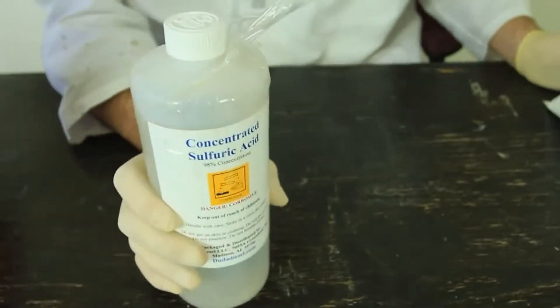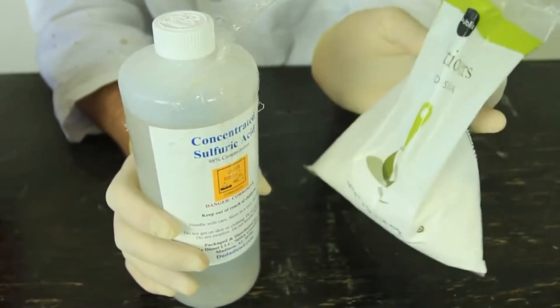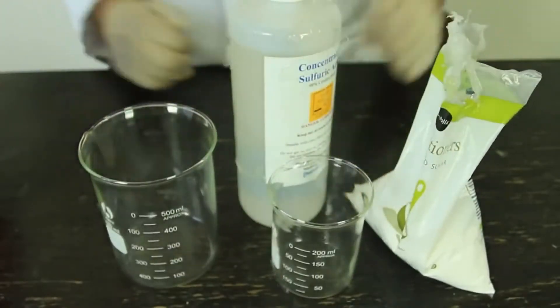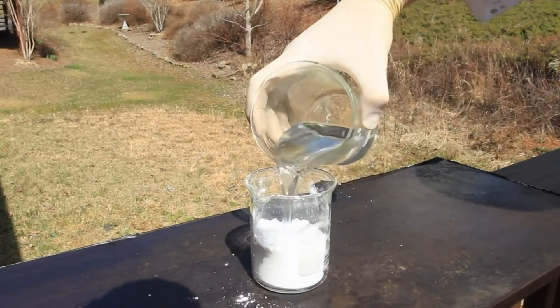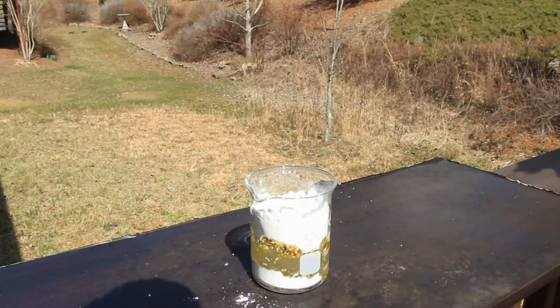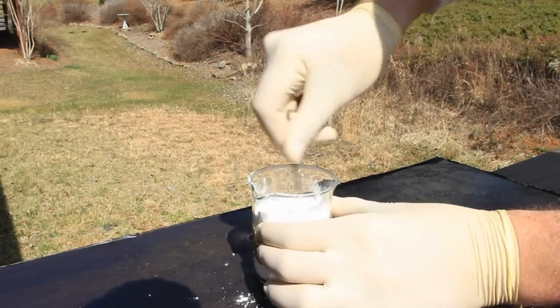For this experiment we're going to need sulfuric acid and sugar. I got powdered sugar, but I don't think it matters what kind of sugar. And a couple of tubes. Let's get to it. First we're gonna put in the powdered sugar, then we're going to pour sulfuric acid in it. You see, the reaction is already starting, so what we're gonna do is mix it up.